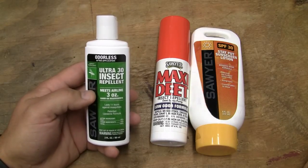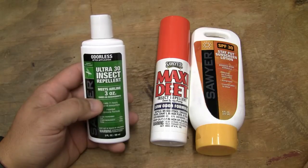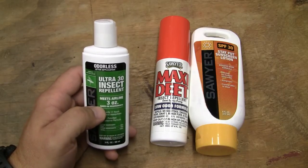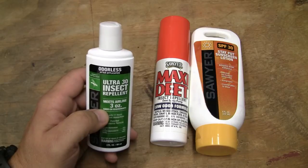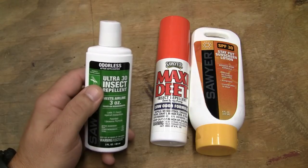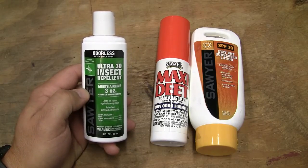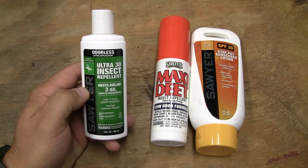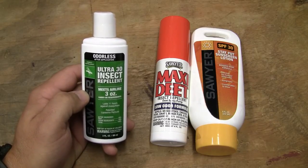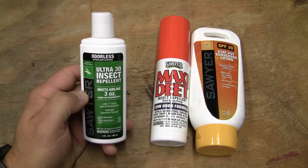These are three products I've used and stand behind. I know there's a lot of hype out there. One thing that has always concerned me about DEET products is that DEET is some pretty potent stuff — and when you mix 30% DEET in an alcohol-based solution, that alcohol is soluble and actually makes you absorb more of it. The base on this Sawyer 30% DEET lotion actually holds the DEET and disperses it over time as it breaks down on the skin, so you don't get that same absorption.